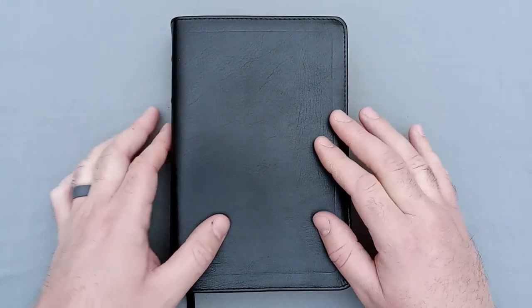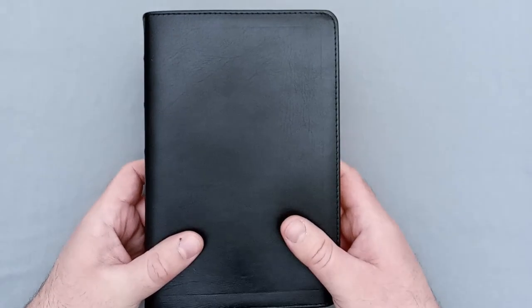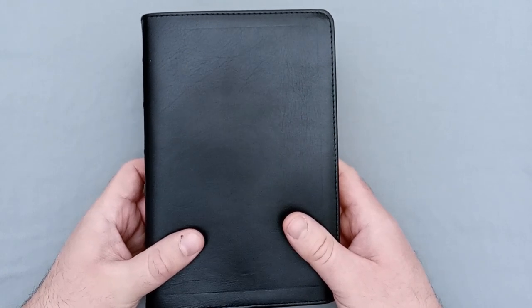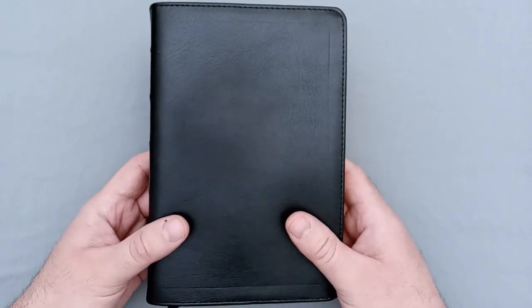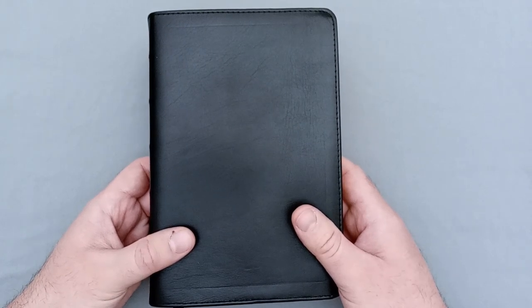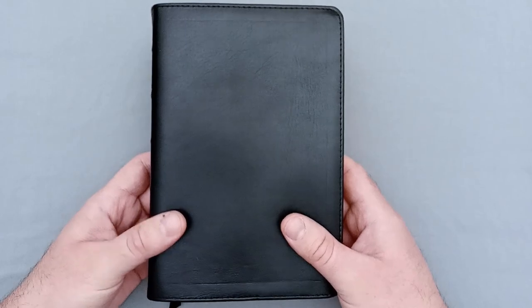Hey there, Bible Buddies! I've got another Bible review for you today, and this is one that I get a lot of questions about online in the Bible groups. This is the Local Church Bible Publishers Paragraph Bible — a King James Version Bible written in paragraph format. Instead of the traditional double-column verse-by-verse layout, this is a single column paragraph, which gives it quite a unique layout that I enjoy as a reader format. I have another Bible here that I'll compare it to in a little bit.